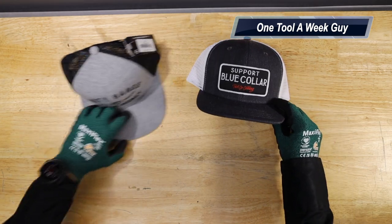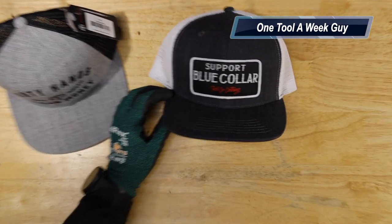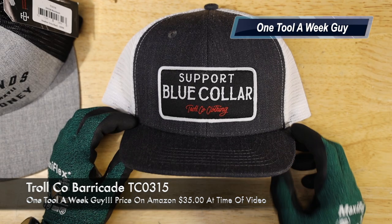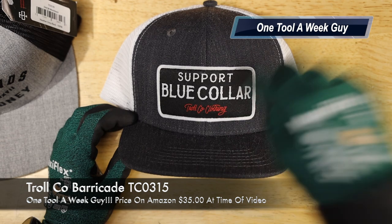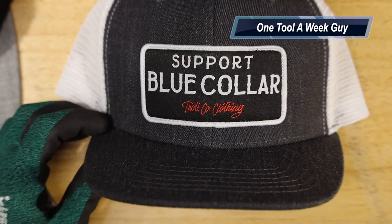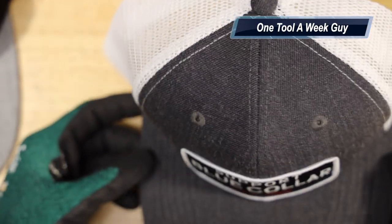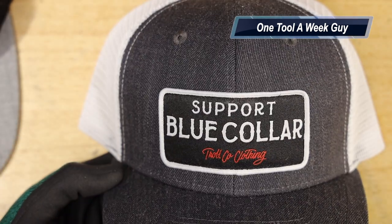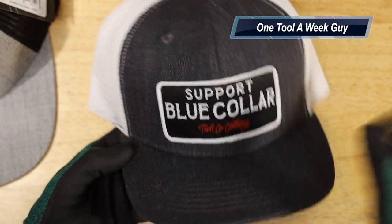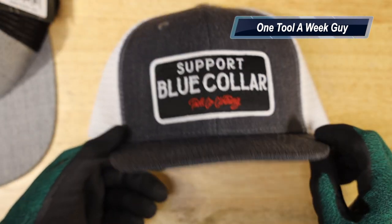The first one is going to be called their Barricade model. As you can see right here, it is a pretty cool design which says 'Support Blue Collar,' and at the bottom you have the Troll Company clothing branding. It's going to be a gray with a white mesh in the back. They have seven other colors available on their website — you won't be able to find these hats on Amazon. I picked it up myself because I liked the way it looked and the design.